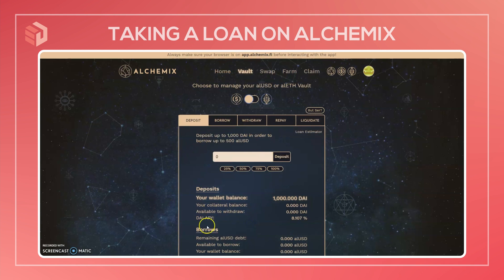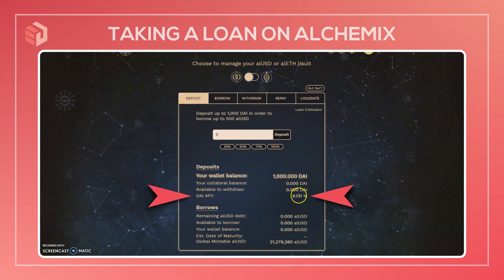To start off, the action happens on this vault tab. This is where you manage your loan, with the choice of lending either DAI or Ether. You can switch between these two here at the top, but I'll demonstrate in this video using DAI. An important figure to note here is the DAI APY, currently at 8.131%. This is the current rate at which your collateral will be paid back through Yearn earnings, and this figure will fluctuate a lot over time.